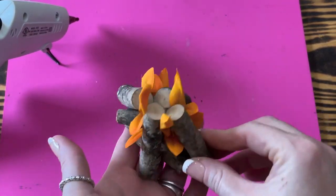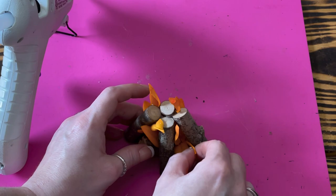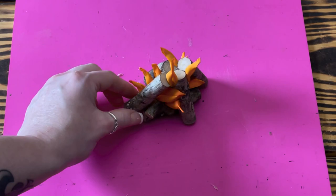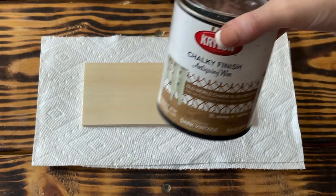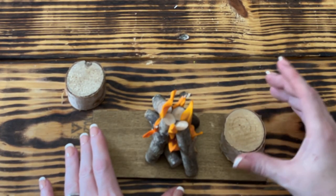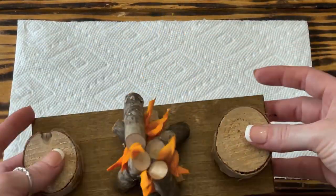To give the petals a more flame-like appearance, I went in with a small dot of hot glue and carefully folded the tips of the petals to a point. Please be careful and wear finger protectors — the glue is very hot. To give the campfire a base, I took a wooden plank from Dollar Tree and used Krylon Antiquing Wax in Dark Vintage to stain the wood. Once dry, I placed two larger round wood pieces from Dollar Tree on each end of the plank and glued them in place, then glued the campfire right in the middle.